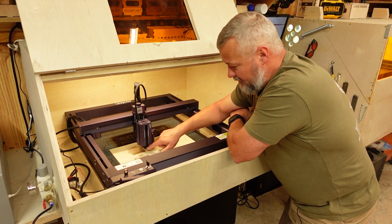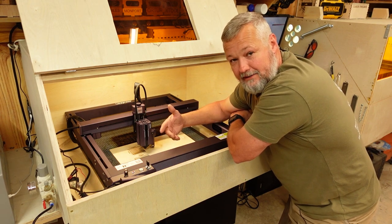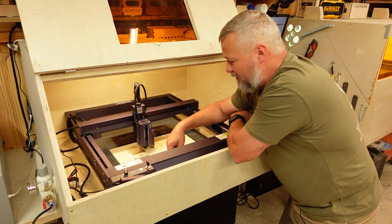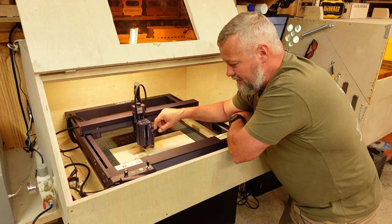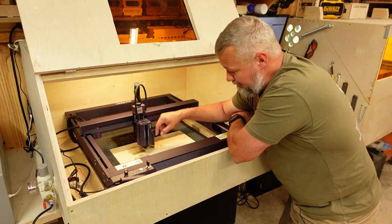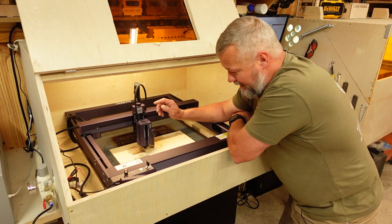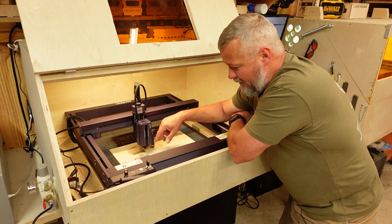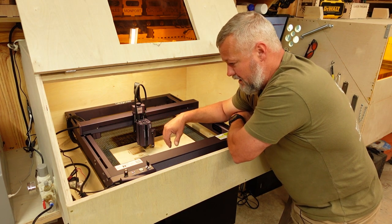I am using the blue dot for framing. Now, there may be a way to turn the crosshair off — I'm going to investigate that further, but that's for another day. It's not a bad idea having the crosshair laser if you're going to leave the cover on, because you can see it better, but you would have to set the offset and account for it when you frame your job.